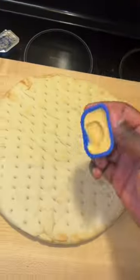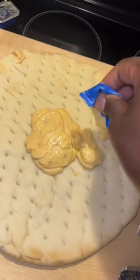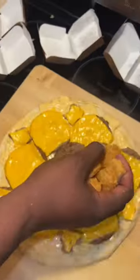Now we're at McDonald's. Got the Big Mac sauce — put the mac sauce on the pizza crust. Don't be shy, add some more, smooth it out. Add the patty and cheese, add the nuggets.